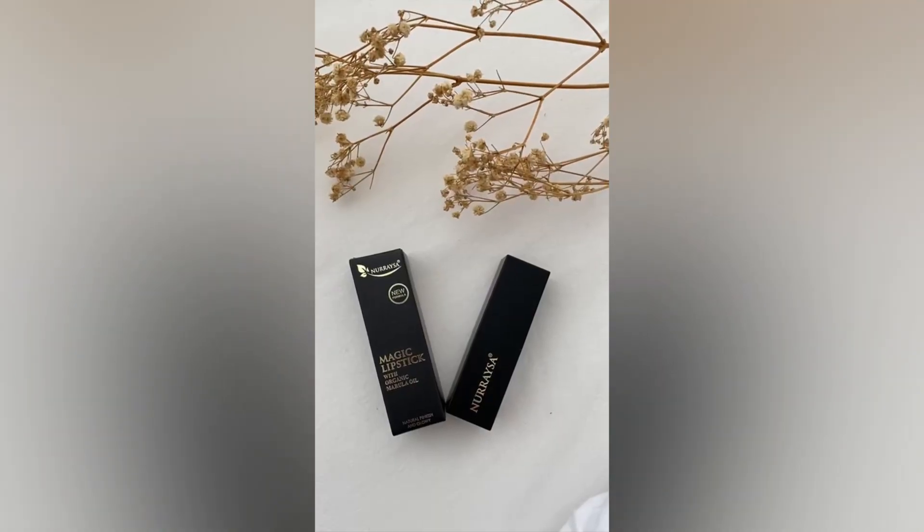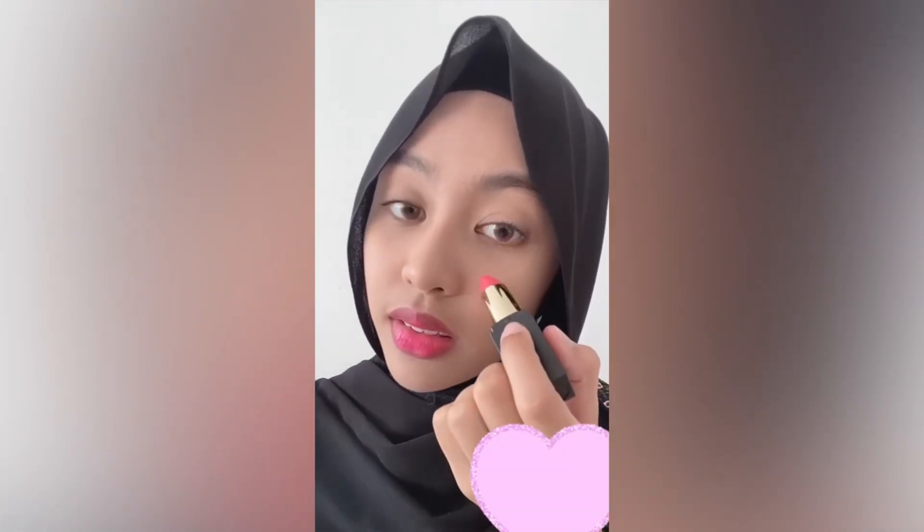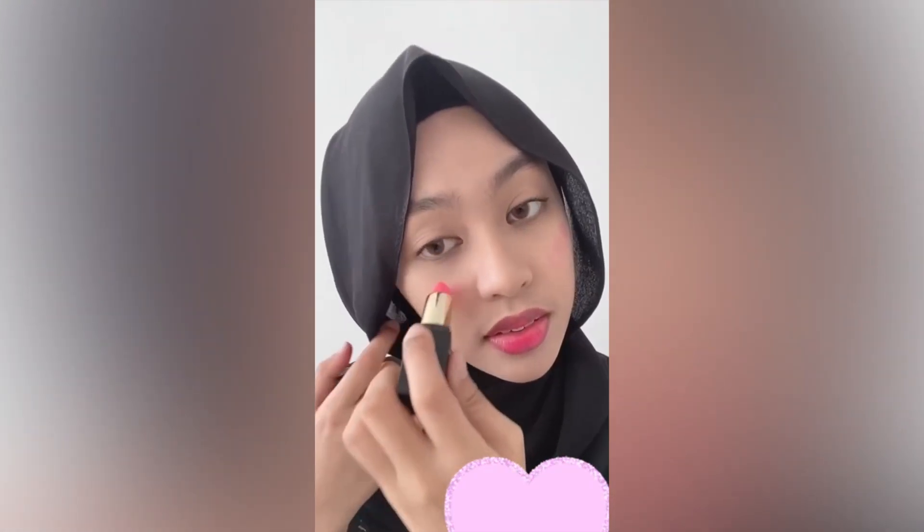Next, I'm using the Magic Lipstick. It's very moisturizing as it has marilla oil. You can also use it as a blusher and an eyeshadow. So here I'm using it as a blusher first and using a brush to blend it out.